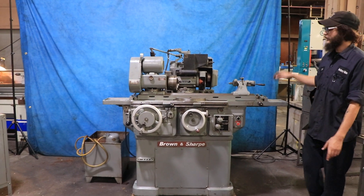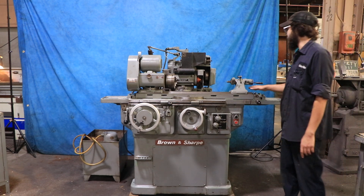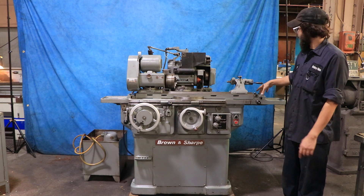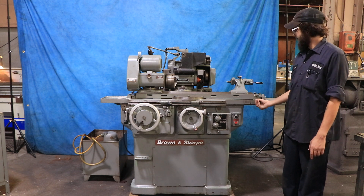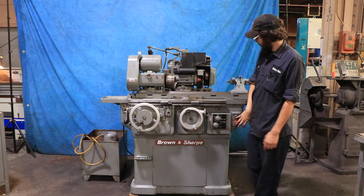Welcome guys. I have for you a Brown and Sharp 814U. A couple of things about this machine: the table does swivel back and forth as long as you unlock it over here, and you can play around with this adjustment. The head also does swivel, so let's just get started.